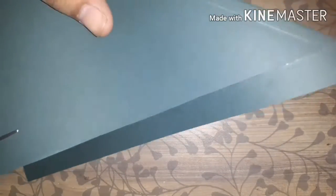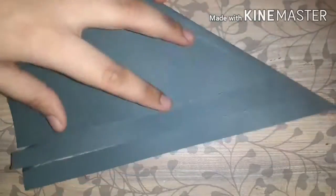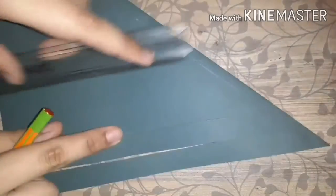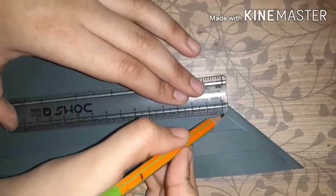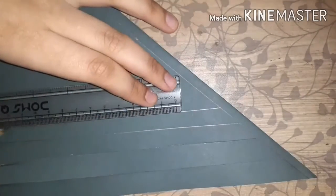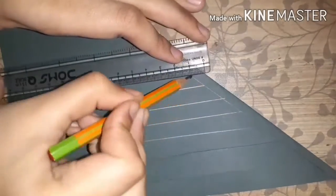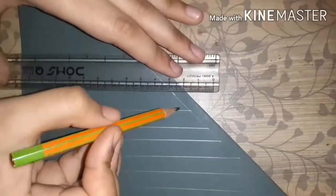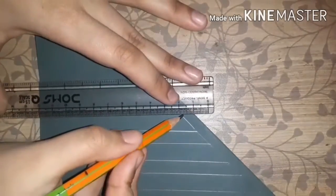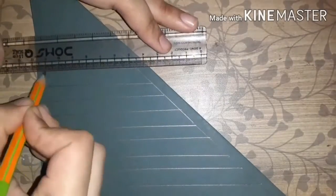Now we will cut a few paper strips like this, but just till the line and not above it — meaning not cutting that line. We will cut all the strips like this. If you cannot cut the strips straight, you can draw lines with the help of a pencil and then cut, which will be much easier — I use the same method myself.